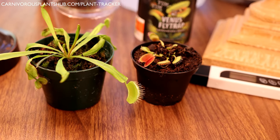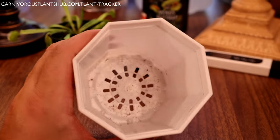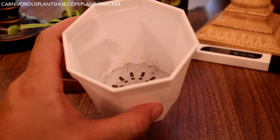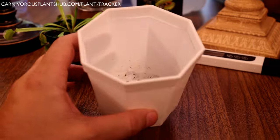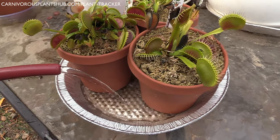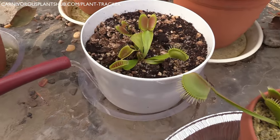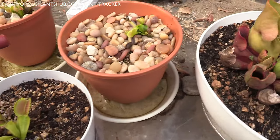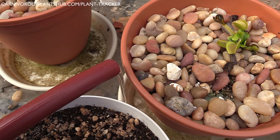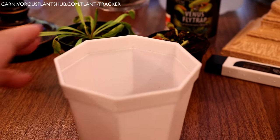Keep it simple with your planter. Get a plastic planter — you don't want ceramic or terracotta because they can leach minerals into the soil. Make sure it has drainage holes in the bottom so you can tray water it. Put it in a tray, fill the tray about an inch with water, and let it soak up into the planter. I don't keep the tray full all the time. In hot summer weather you can keep the tray full, but when it's cooler, Venus flytraps are susceptible to crown rot if given too much water.